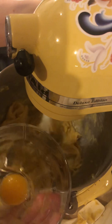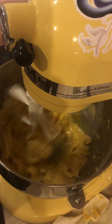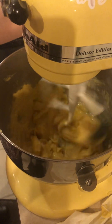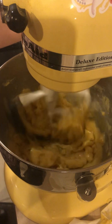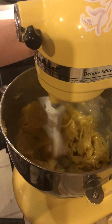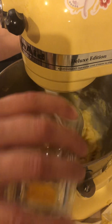Add another egg. Add another egg. It's collecting, so I'll add the last egg and we'll go for it.